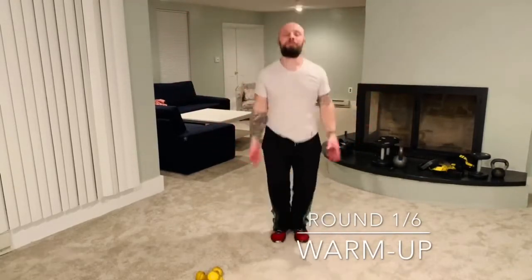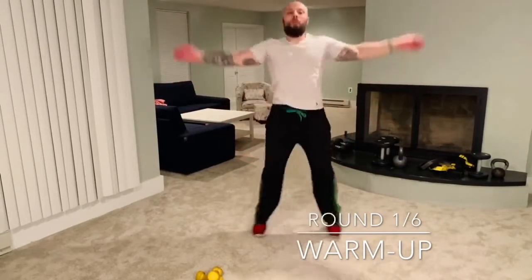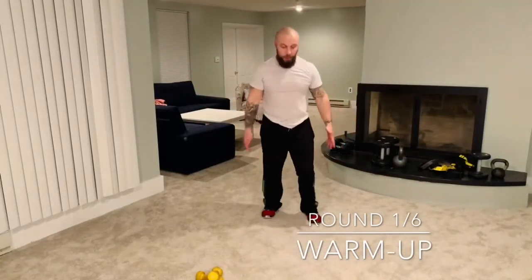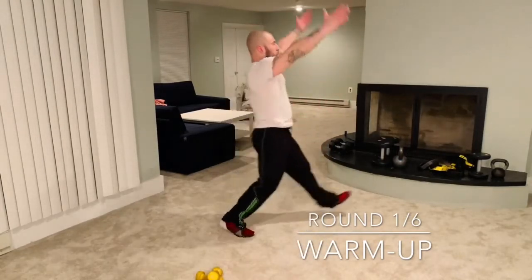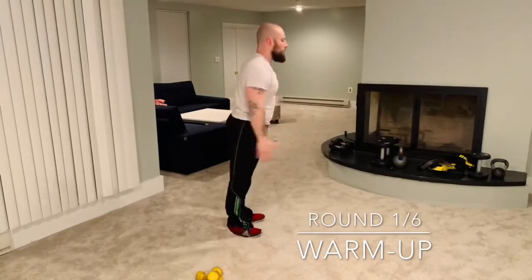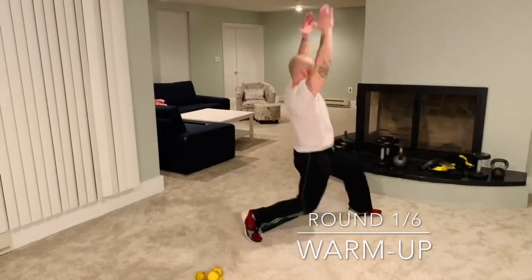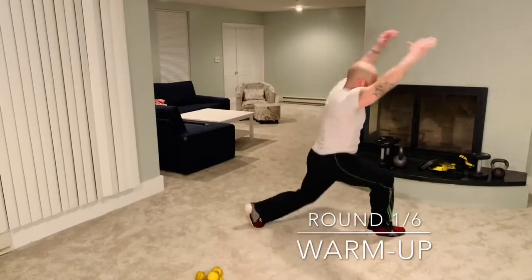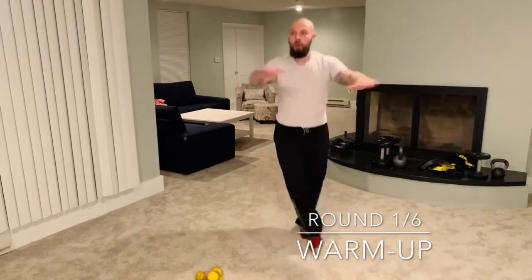Starting with some jumping jacks — this first round is just a nice light warm-up. After about five seconds we're moving into one of my favorites: warrior lunges. Bring your arms up, go to the side with a big step. We're gonna alternate and do ten of these — five each side, big straight arms. Then we're coming back for some cross jacks.